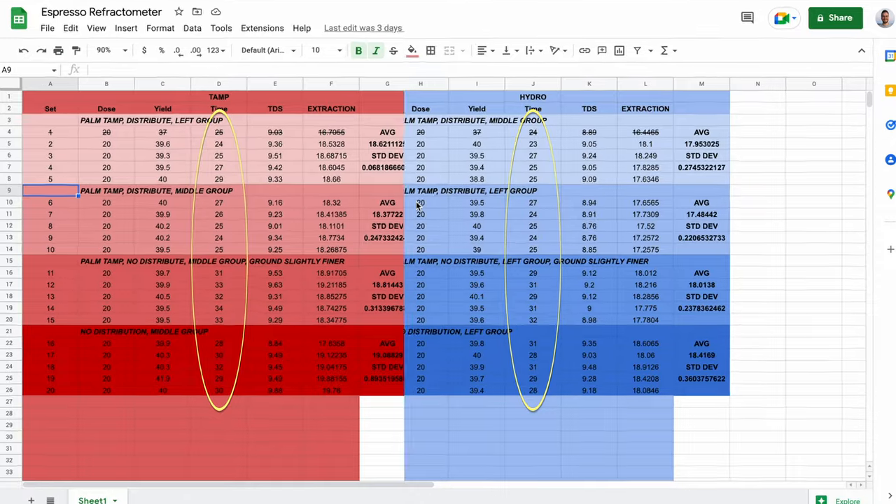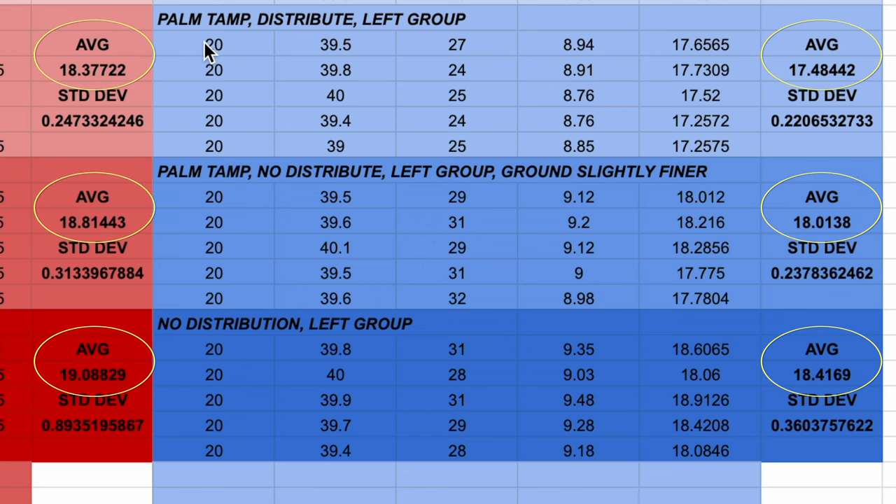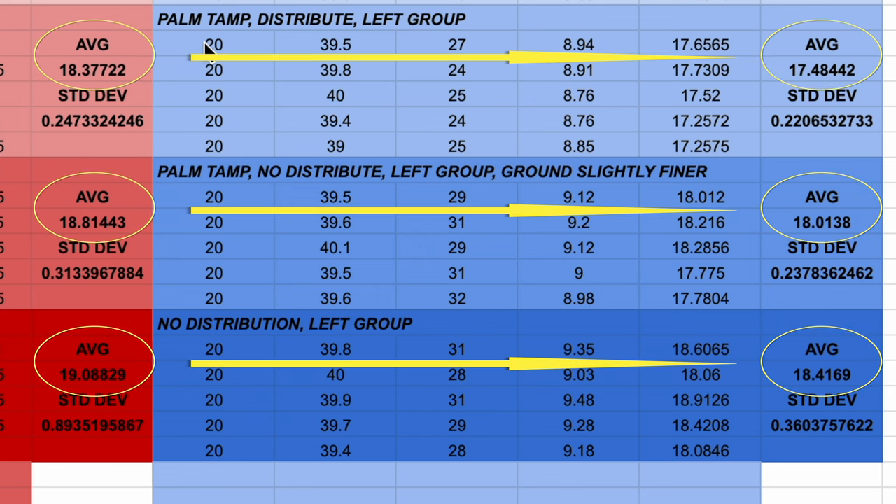That was another mistake in this experiment, but I don't think it affected the final results. When we look at some charts later, I combined those two data sets to make things easier to read. A couple of patterns emerged right away: all shots with the Hydro Prep were almost always slightly faster than shots with the standard tamper, which makes sense given that the Hydro Prep has different properties and their website recommends a finer grind and lower pressure. Because of that faster time, we also had lower extraction percentages overall using the Hydro Prep.